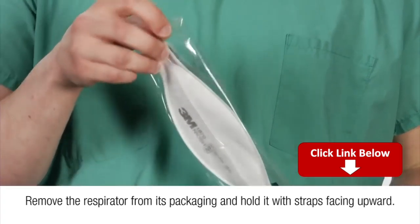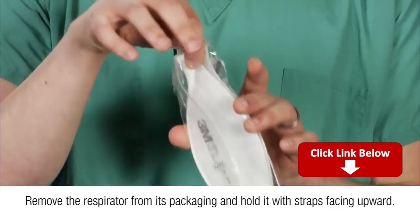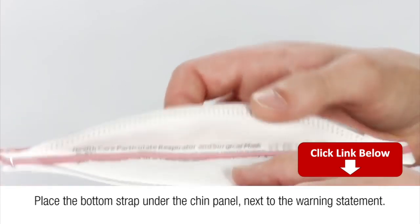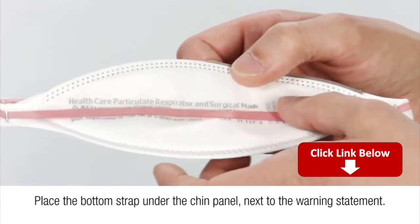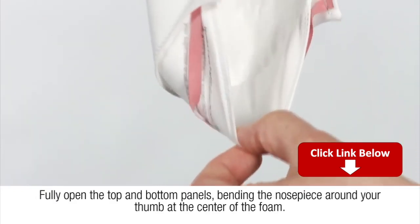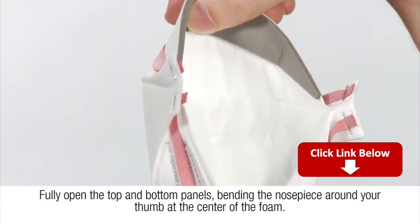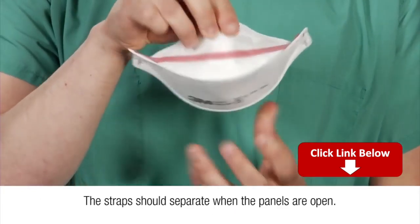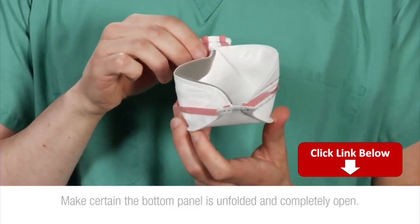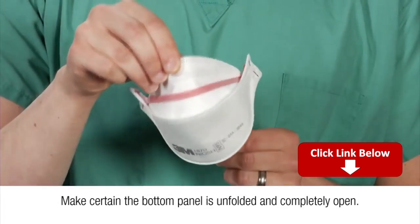Remove the respirator from its packaging and hold it with straps facing upward. Place the bottom strap under the chin panel next to the warning statement. Fully open the top and bottom panels, bending the nose piece around your thumb at the center of the foam. The strap should separate when the panels are open. Make certain the bottom panel is unfolded and completely open.